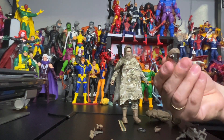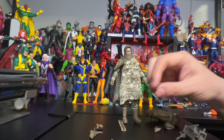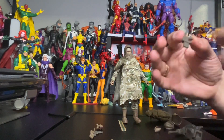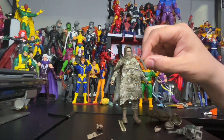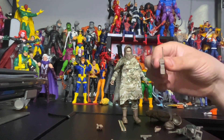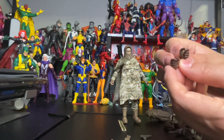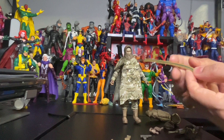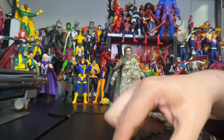He comes with a mask and a scarf. He also comes with a soldier chain — pretty awesome. He also comes with a gun, and another gun. He also comes with a walkie-talkie. He also comes with two changeable grabbing hands. And he also comes with bullets for the machine guns.